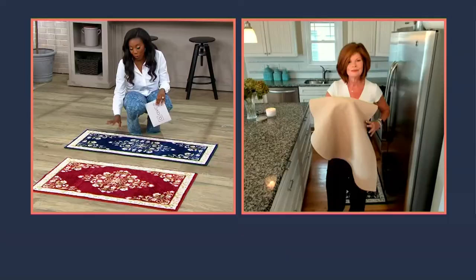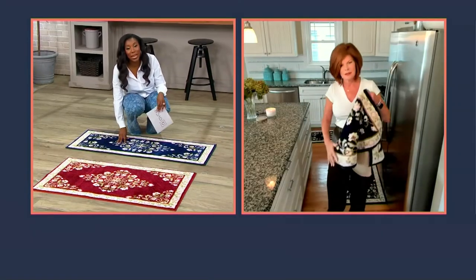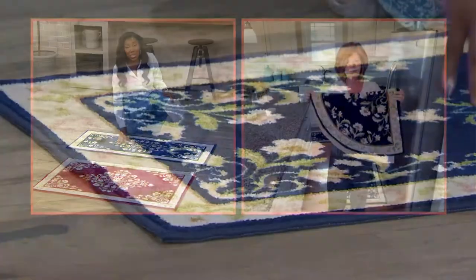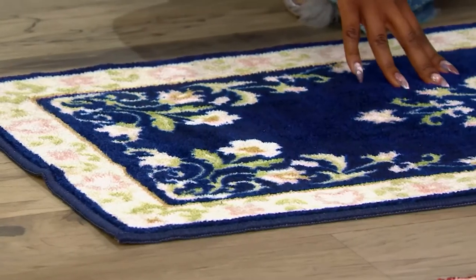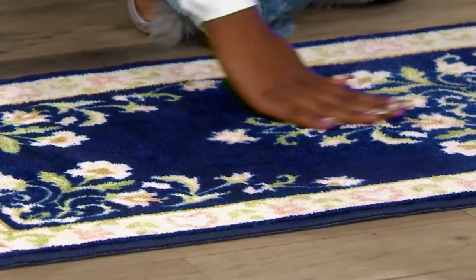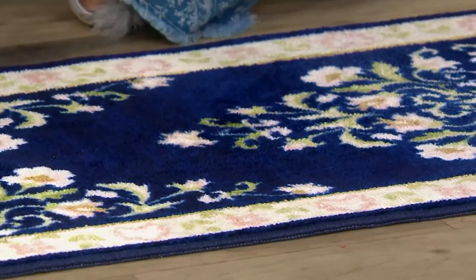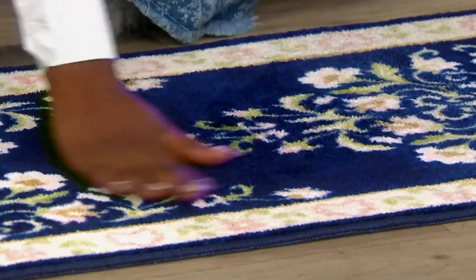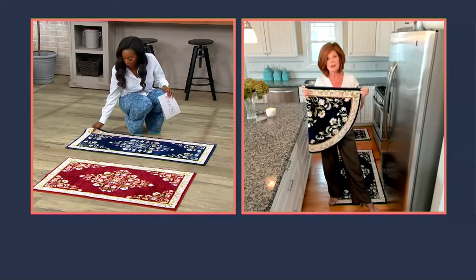They have a nice lower pile too, because who among us has not bought a rug to put in your door and then realized you couldn't open the door? These have a low enough pile that if you want to use them somewhere where doors would be swinging over them, that's not an issue. We did that on purpose.